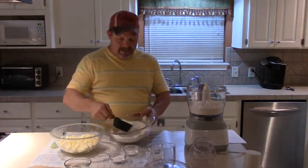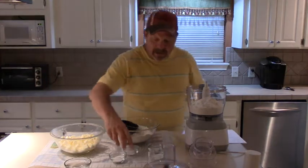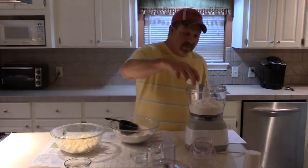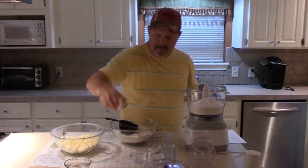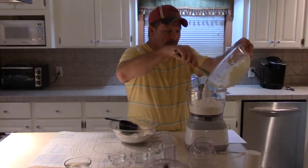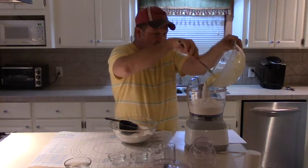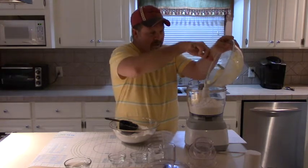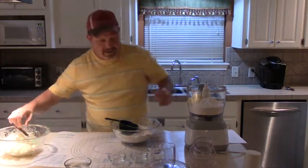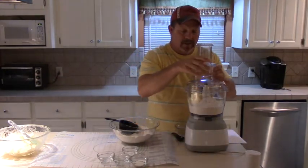About two and a half cups should be about right. Now I'm going to add a teaspoon of salt and two tablespoons of sugar. Then we're going to put about half of this butter in here. You want your butter to be real solid when you're making pie crust — you don't want it to be room temperature. Almost frozen is okay. We're going to put about half of that butter in there and get the lid on the food processor.